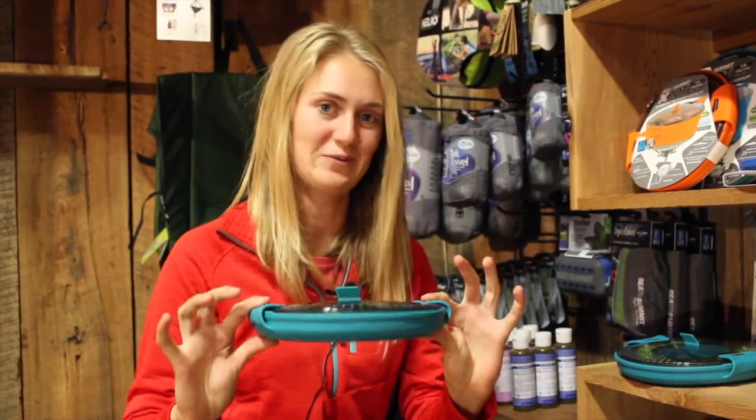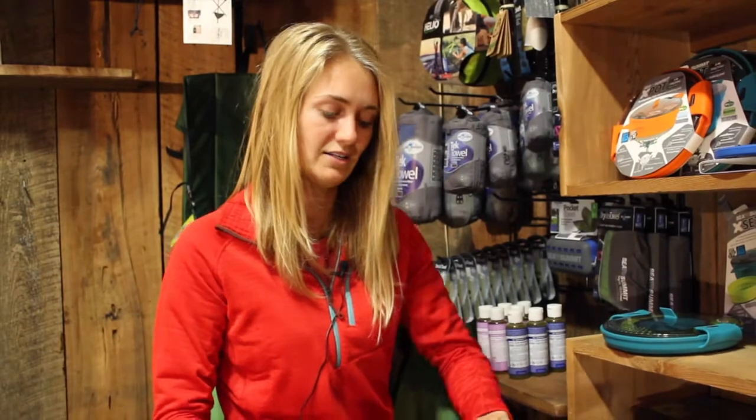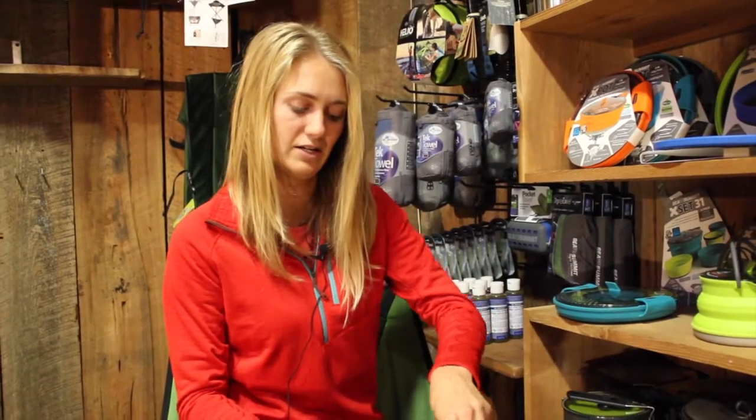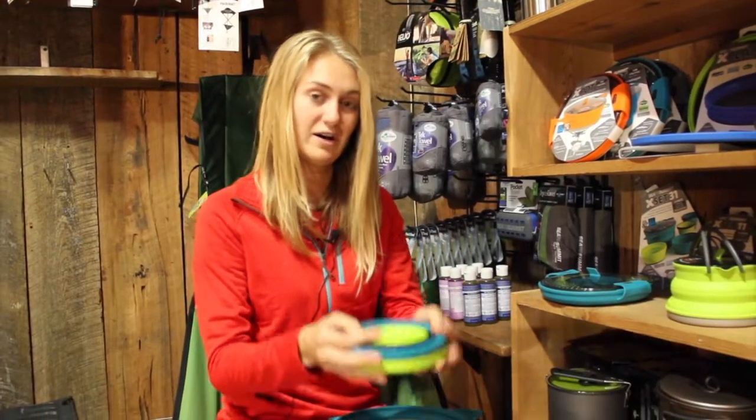A typical problem when packing cookware is that it's too bulky. Sea to Summit came up with an awesome idea to make collapsible cookware — you simply take off the handles that locks down the lid. You open the lid, which includes a strainer, and within this pot set it includes two bowls and two mugs.